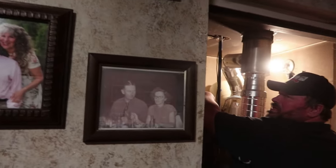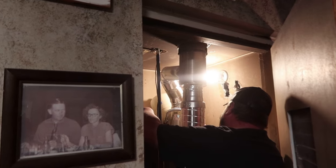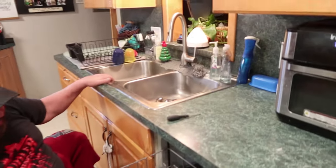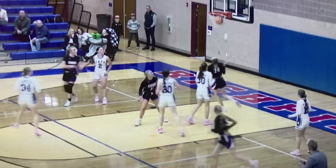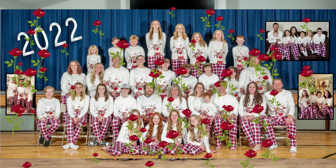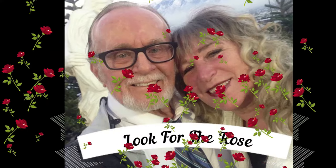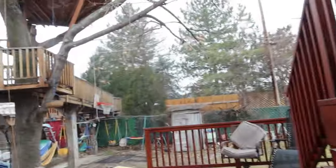We got Brad here inspecting. Brad's my discoverer — house inspector. He was the discoverer and now he's the inspector. I've got Brad looking at my dishwasher now. He's my fix-it man.